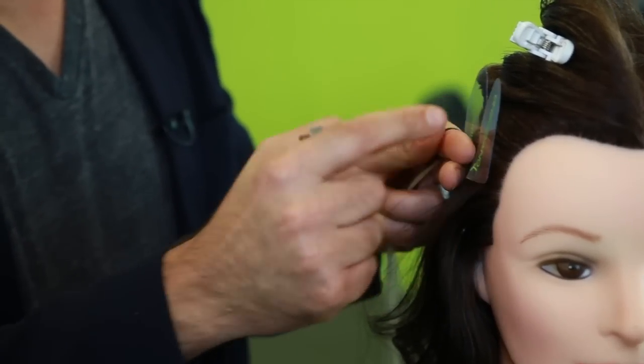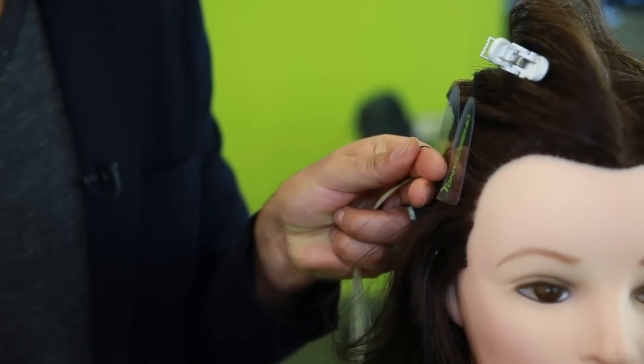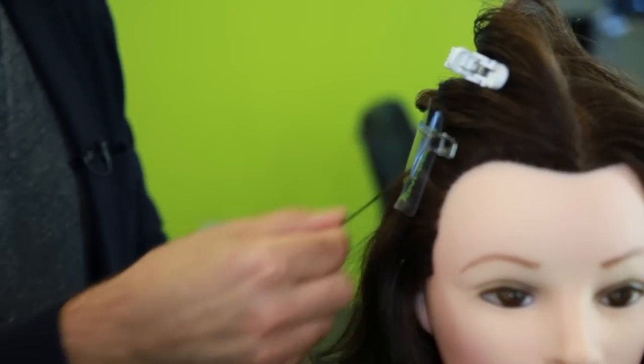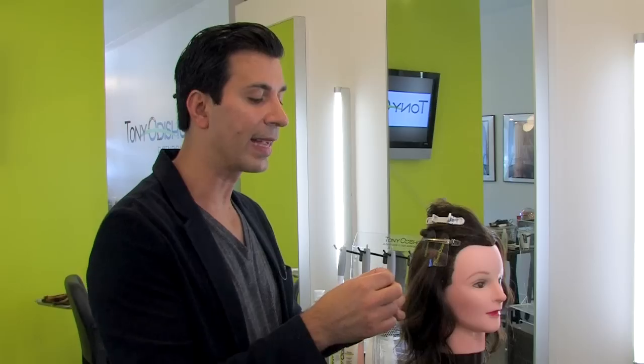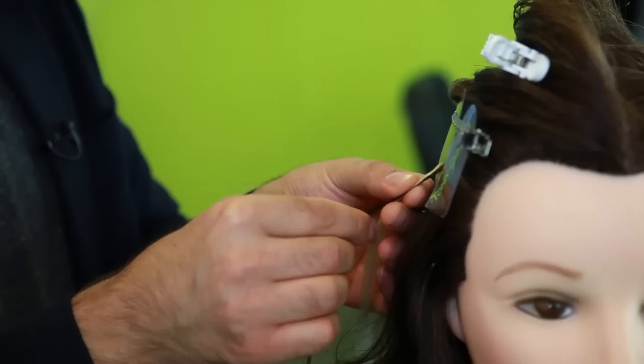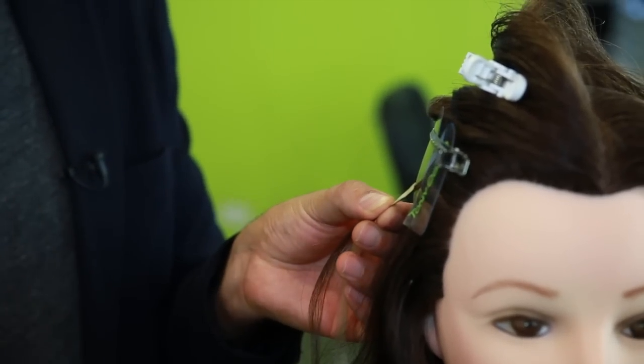We're gonna apply a Tony Odisho circular separator and I'm gonna clip it in place. The second important thing: this extension has to be one centimeter away from the scalp. This is very, very important because the hair contracts and expands.